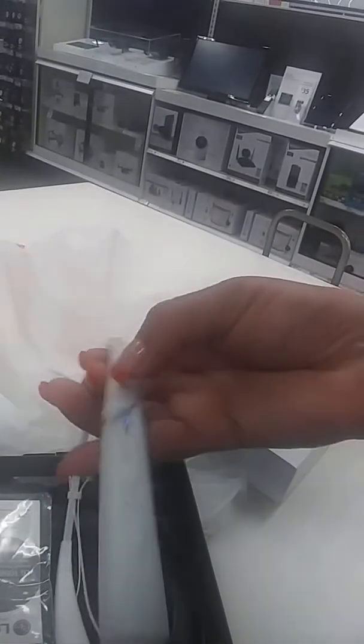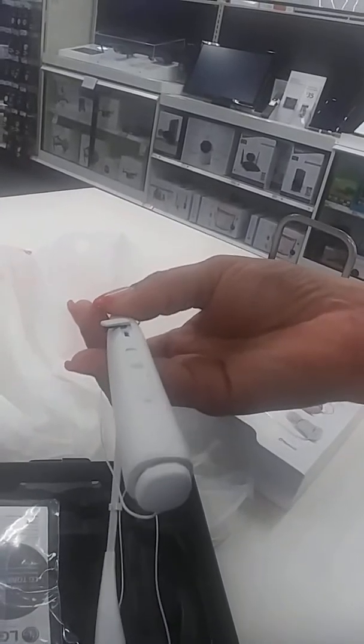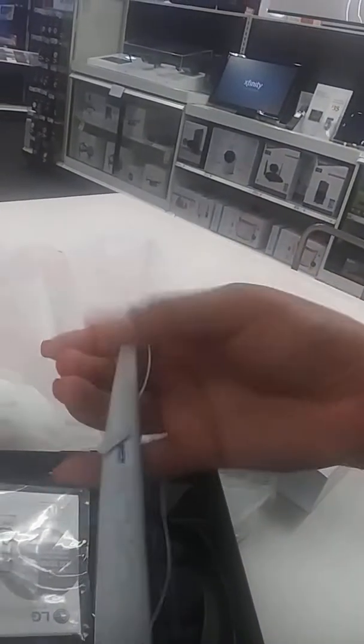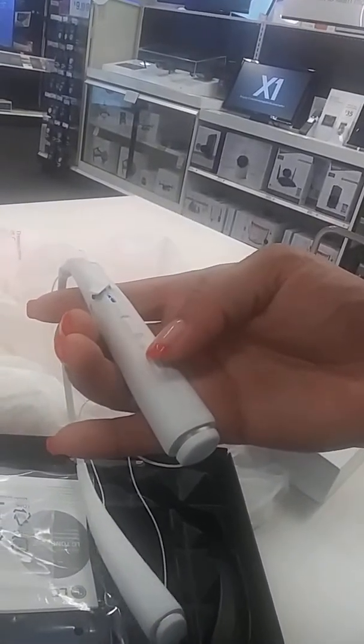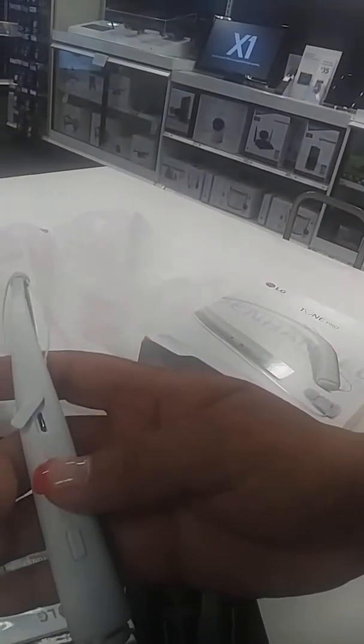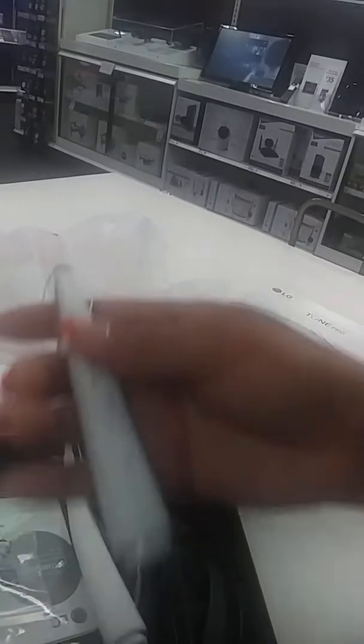Here's where you charge it right here. And here's how you hang up and answer phone calls, and then here's how you turn the volume up and down right there for your music.